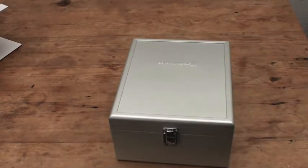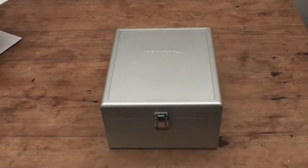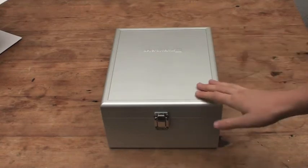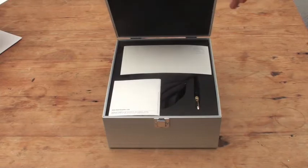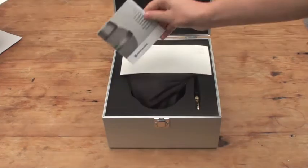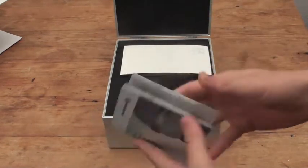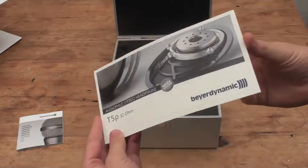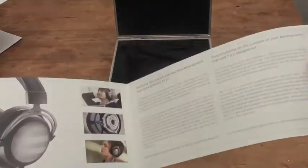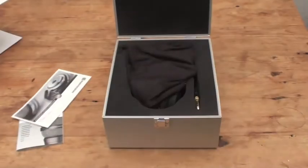This big metal case is the storage case — it's not expected to be used as a portable travel case. It's a really nice storage case; it just shows that these are a premium product. It's well padded inside, and you've got your guarantee there as you'd expect, plus a bit more information about the T5P.